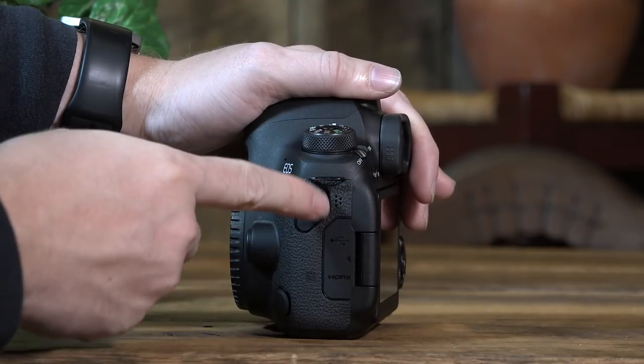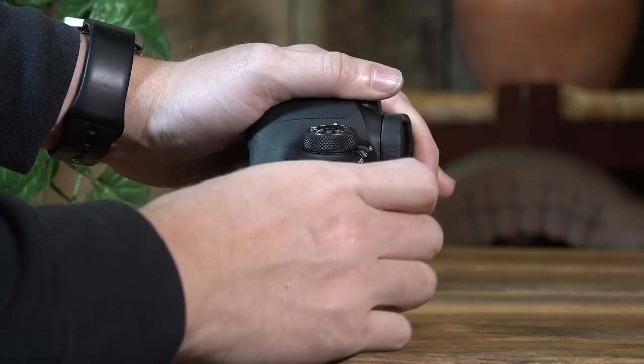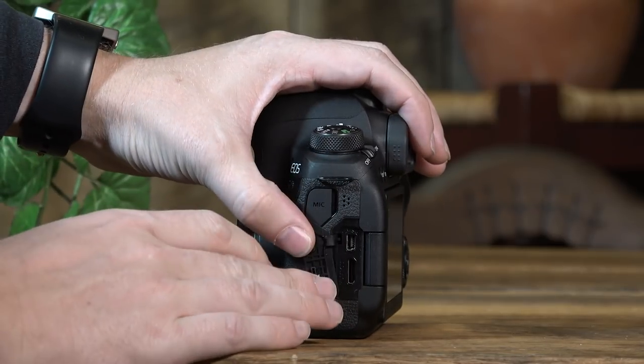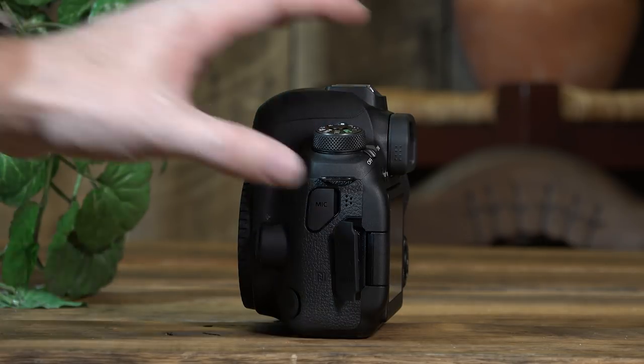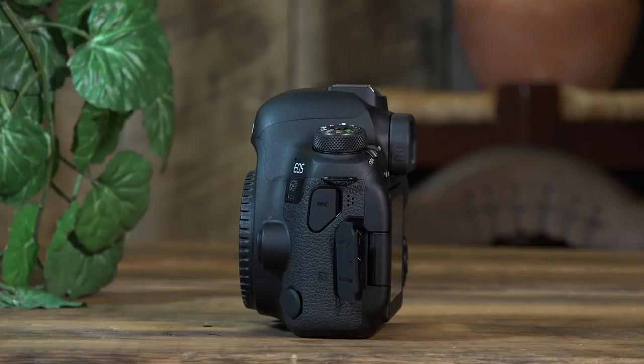You also have one of your speakers here for listening during playback. There's the USB hookup, which you'd use to download photos directly from the camera to your computer — though I prefer putting the SD card into an SD card reader. You also have HDMI out, so you can connect to a TV to review pictures or videos with friends and family, or to an external monitor when shooting video for a larger screen.